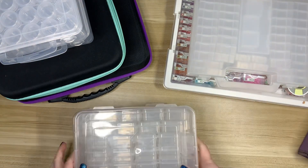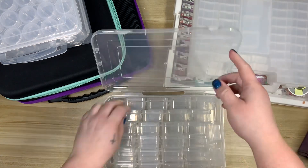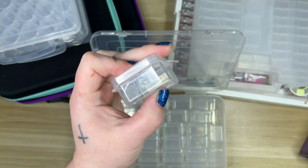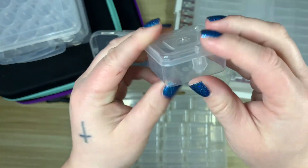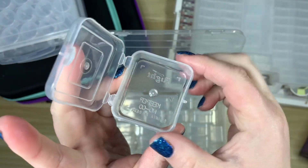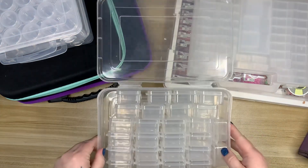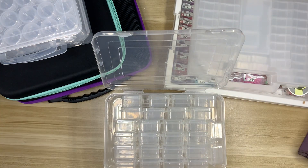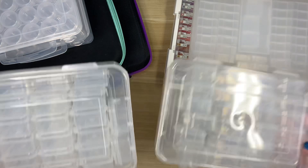Shortly after I started using those, I started using these containers from Harbor Freight. I purchased four sets. These are great if you're working on a project that has a lot of a single color — these containers hold one of the giant bags from Diamond Art Club. They have a little flip latch, open all the way up, and are really easy to pour drills back into. You're not trying to get them into a small space — it's just wide open.